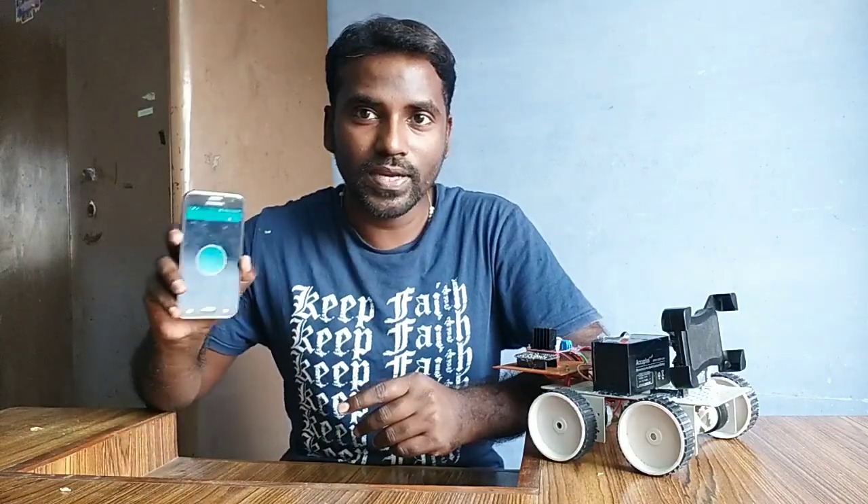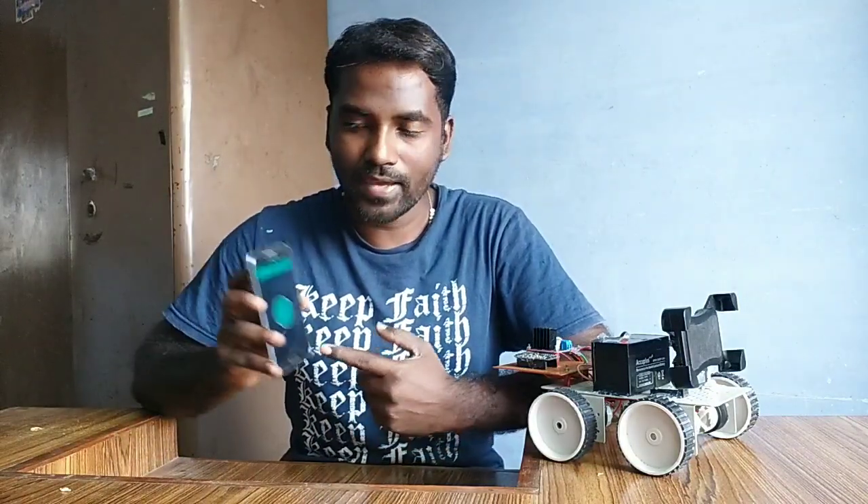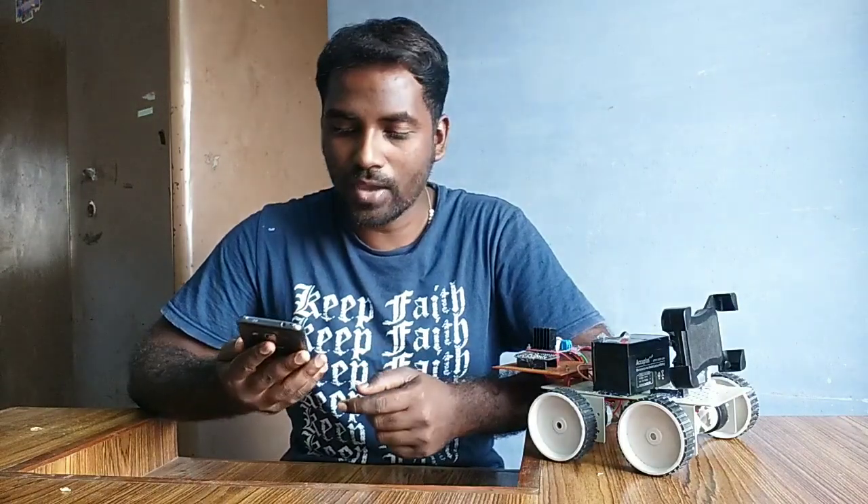This robot basically needs an internet connection. The main advantage of this robot is you can control it from any part of the world. For controlling, you need the Blynk app. I created a project called IoT Spy Robot.